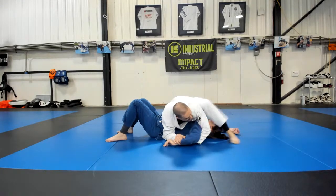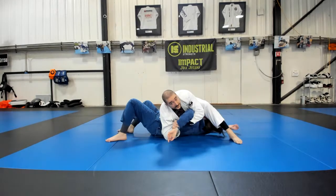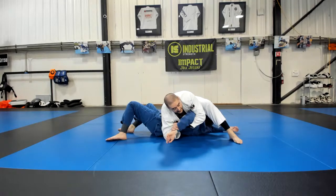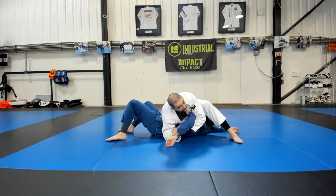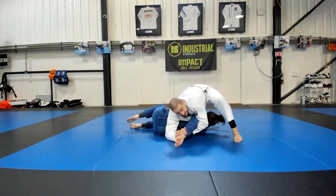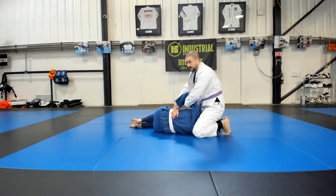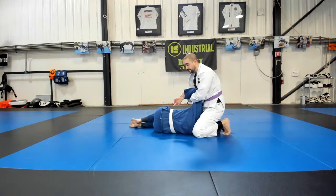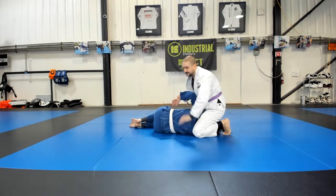Hip out. Step over her head. Now I'm going to pull her up to create space under her back for me to start turning that arm into. If she starts to come up onto her side more, I can come all the way up here, pin this elbow to my sternum, and then start to slowly rotate my body to get the finish.